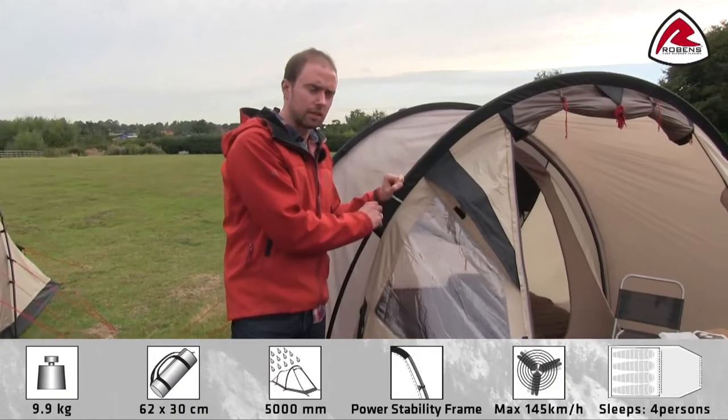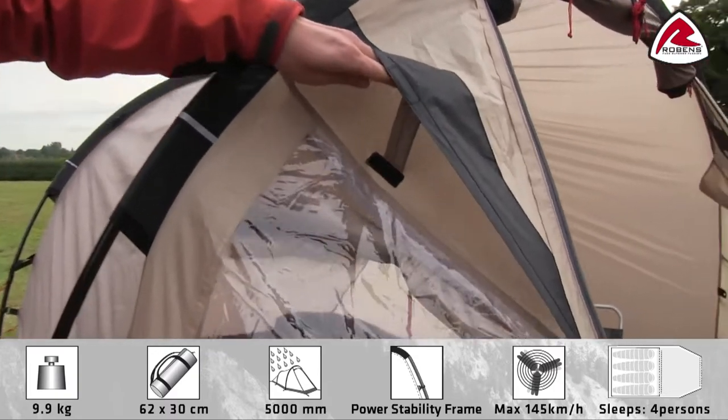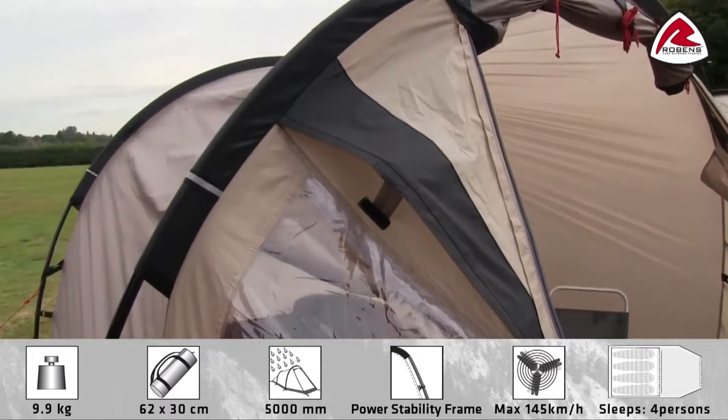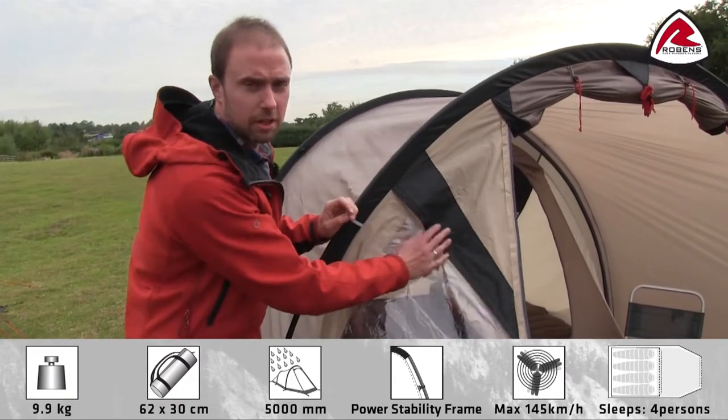On each side in front of the tent we have a ventilation opening with a mesh. We also have a good ventilation opening in the rear end of the tent. In bad weather, all ventilation openings can be closed.